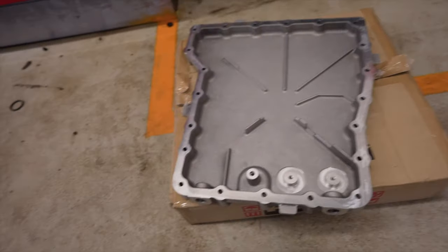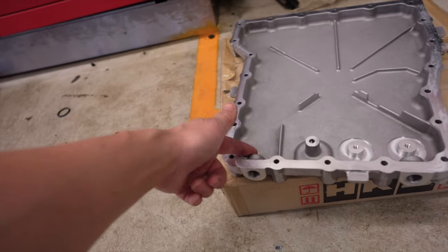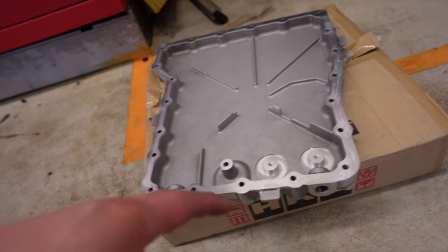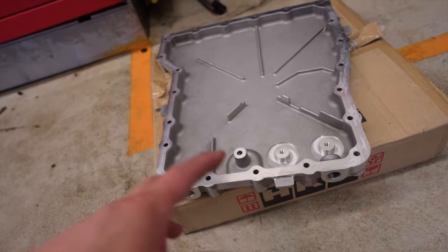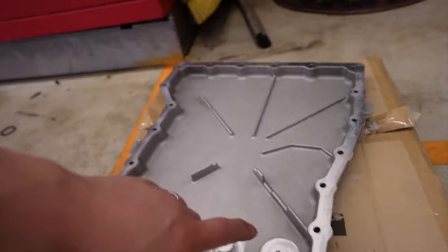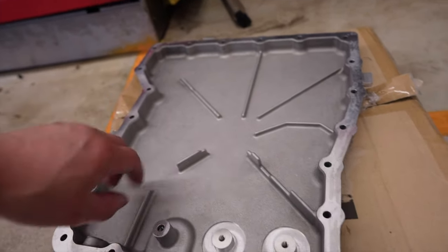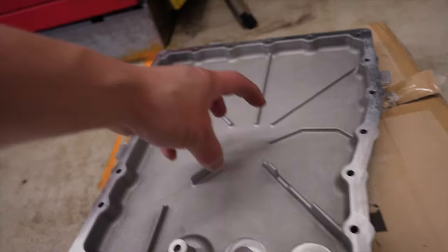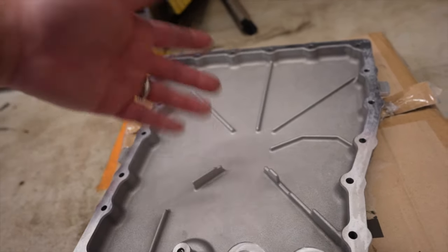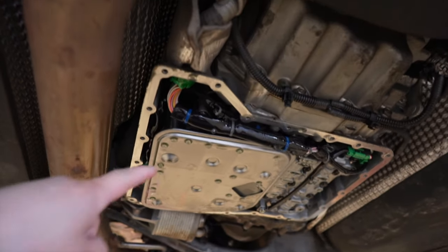The other cool thing included is if you want to run an aftermarket oil cooler, they do have all the holes and cutouts ready for it, and it retains the factory oil filler tube. Another nice feature incorporated into this oil pan is they have channels that lead up to where the oil pickup filter is and it channels all the oil in there.